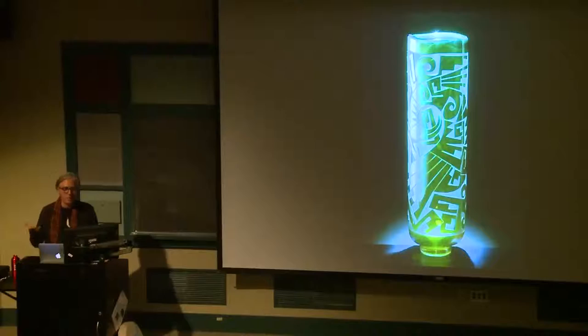But this, to me, kind of shows that we are living cultures and we are working with new materials. Who's to say that we shouldn't be able to experiment with new mediums?